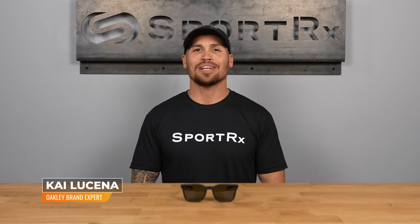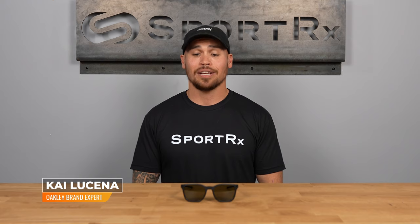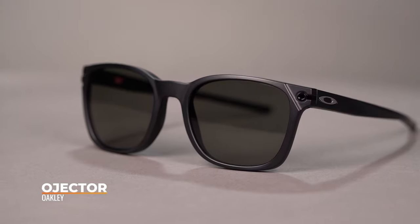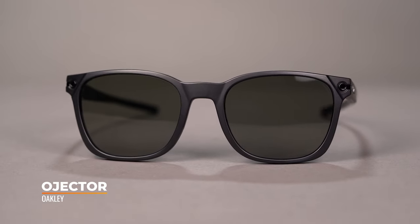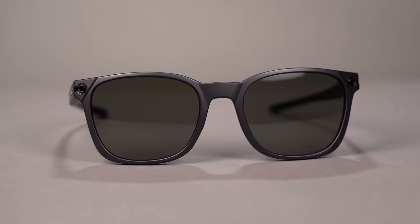Hi there, my name is Kai. I'm the Oakley expert here at SportRx and we are checking out the Oakley Ojector. You get a universally flattering frame with the Ojector, coming in at a 55i size. This frame has a SFW of 139, translating to a men's large and a women's extra large.